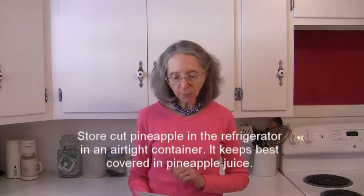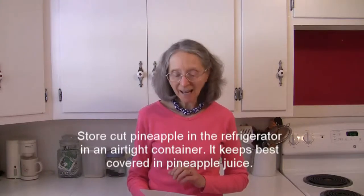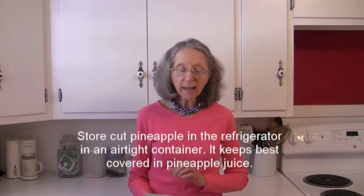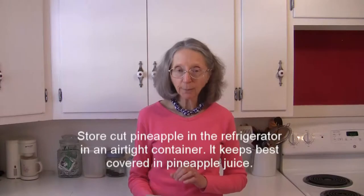Once you cut your pineapple, you definitely have to store it in the refrigerator in an airtight container. It will store best if it's covered in pineapple juice.